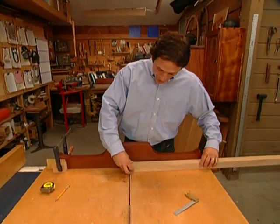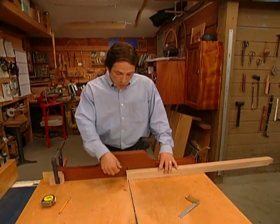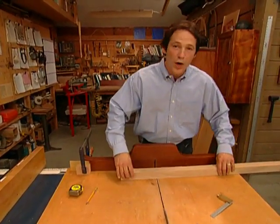Now that we've got those reference points established, we use the sliding table sled on our table saw. We'll cut the ends 90 degrees square and we'll use our stop block to begin cutting our leg stock for our ottoman to length.